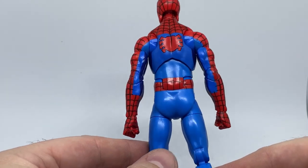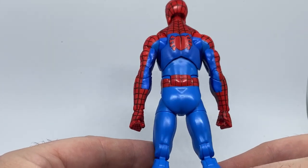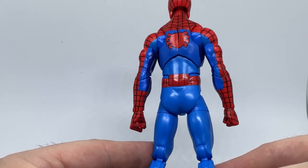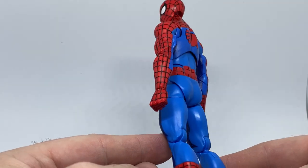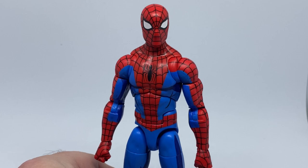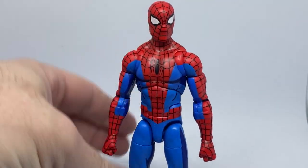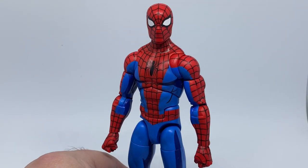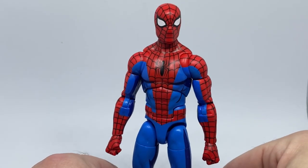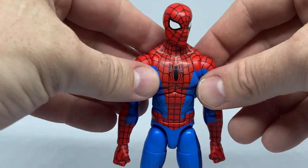He's using the same body mold as the Symbiote Spider-Man, which came out within the last six months, so it's nice to have these two standing side by side. They are doing the Symbiote Spider-Man in the cell-shaded style as well, so he'll come with some real dark blues, much like they did with the Venom.